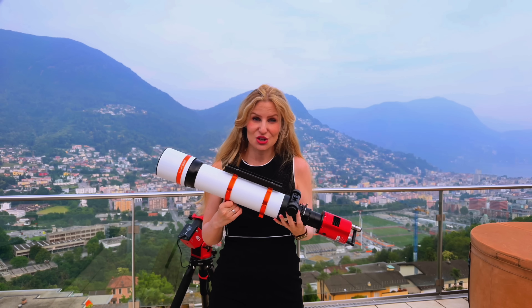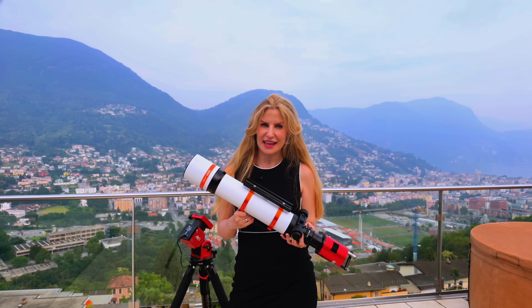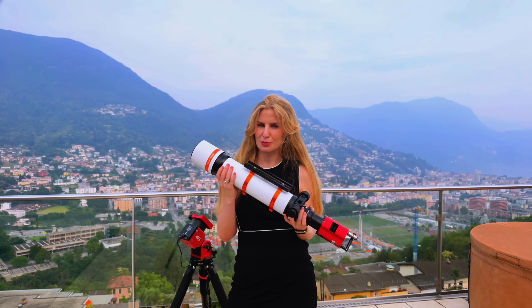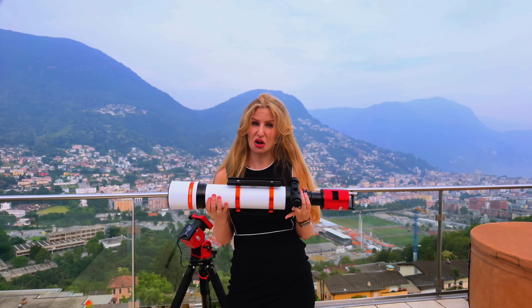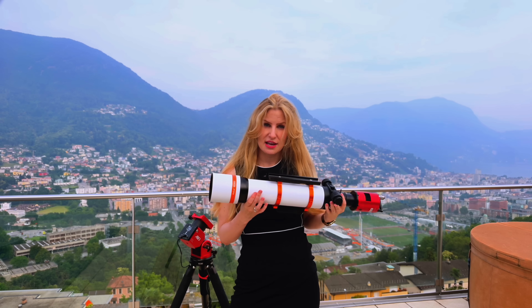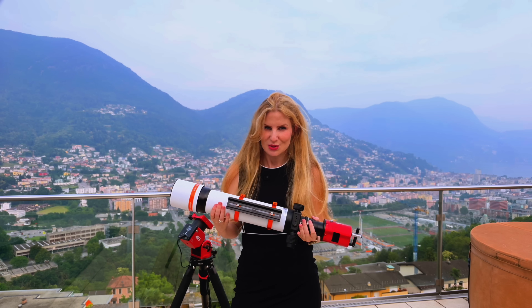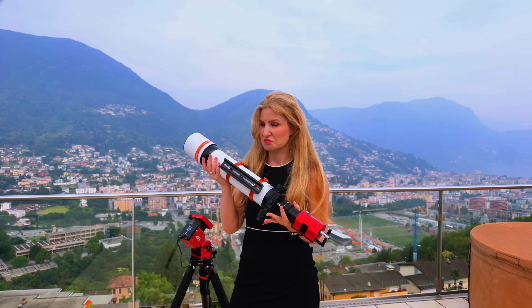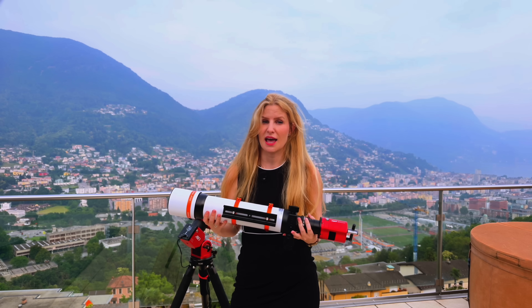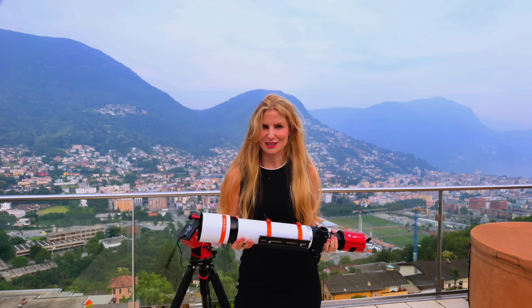This telescope weighs virtually nothing. Today's video is about the new Askar 80ED. This new model joins Askar's long line of versatile astrographs, offering a low-cost entry-level option with plenty of flexibility. I'll be sharing my experience using it, walking you through its features, benefits, drawbacks, and my test results. Without further ado, let's get into it. My name is Luzsa and you're watching The Space Koala.